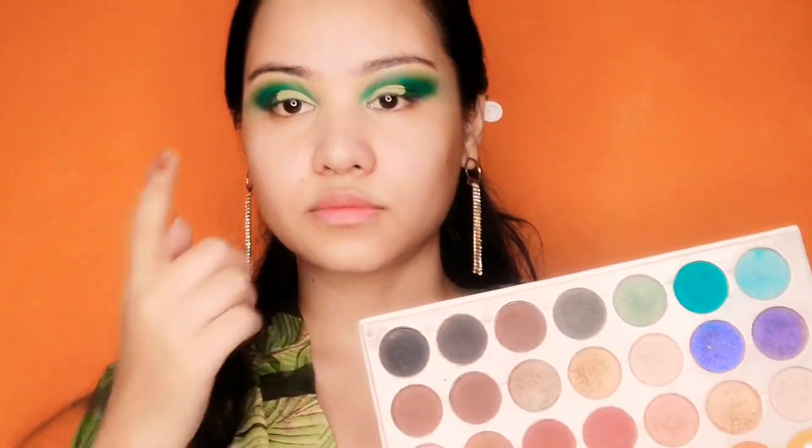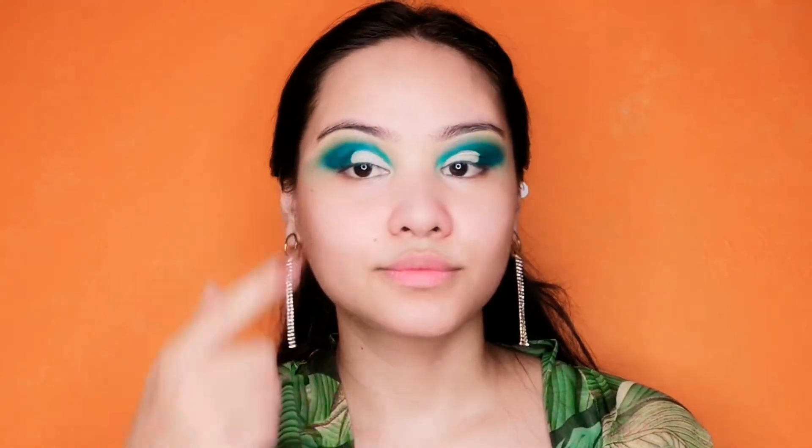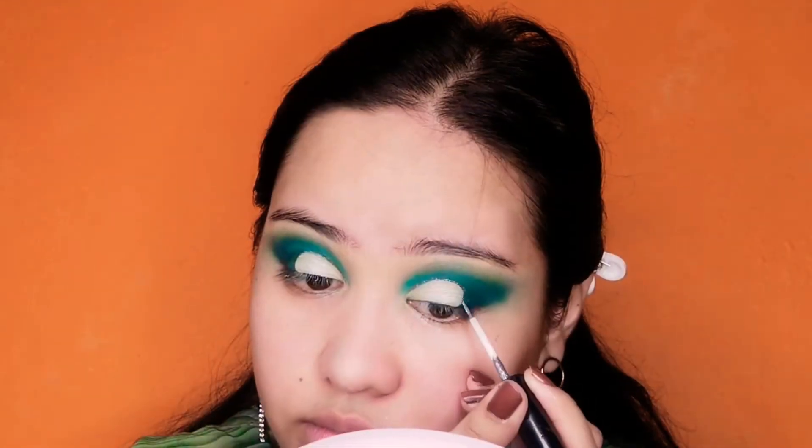For more sparkle I am using some glitter on my eye. I will just dab that glitter with my finger. Again with the liquid glittery eyeliner we will draw that round part.